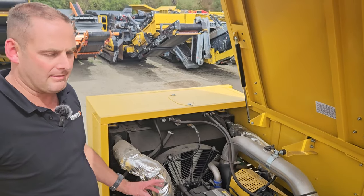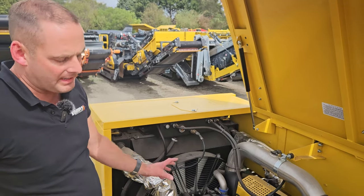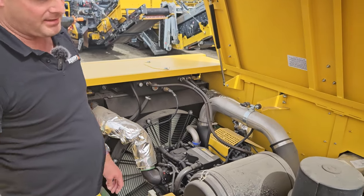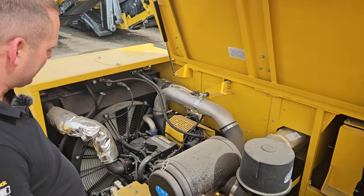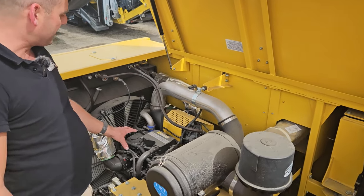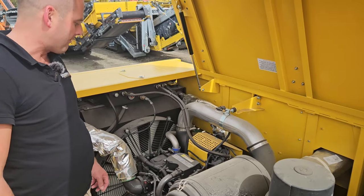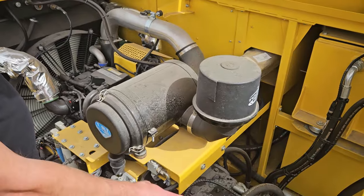One thing that our technicians really love on these machines is the access to the engine bay, our filters, and hydraulic tanks. From a serviceman's perspective these are a great machine to work on. We're running the Cummins engine in this model, rated at 188 kilowatts, then going through to our load-sense hydraulic pumps.